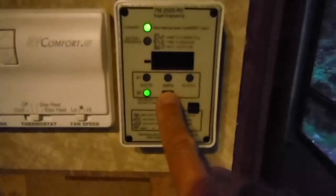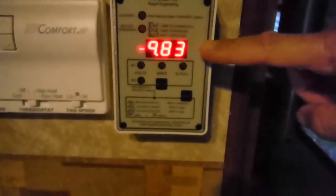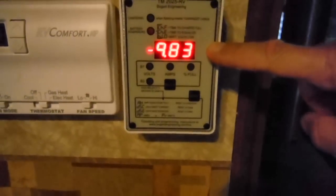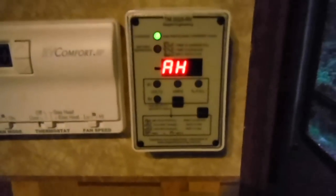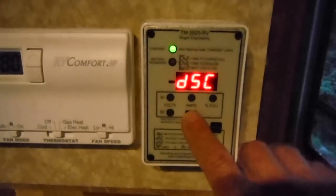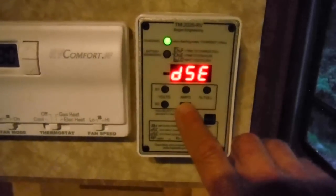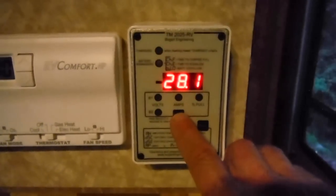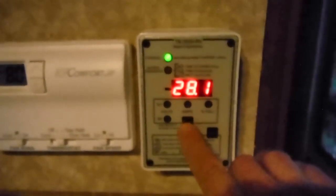If I hold this button down it'll show me my amp hour usage since I've reset it. It was like 9.8 amp hours that I've used — so if you subtract 9.8 from 210 amp hours, that's where it's coming up with that 95% capacity. Clicking again shows me days since fully charged — zero, it's been charged today. And then days since equalized, which is DSE: 28.1 days since the battery bank has been equalized. That's just to give you a reminder of when you should equalize your battery bank.